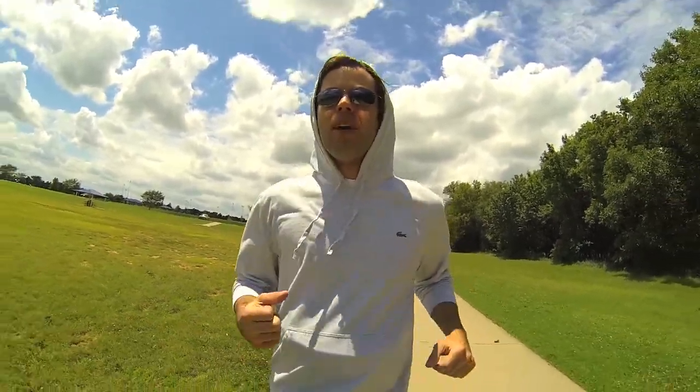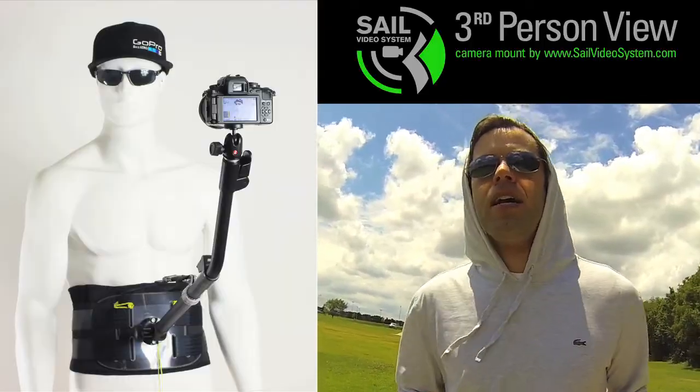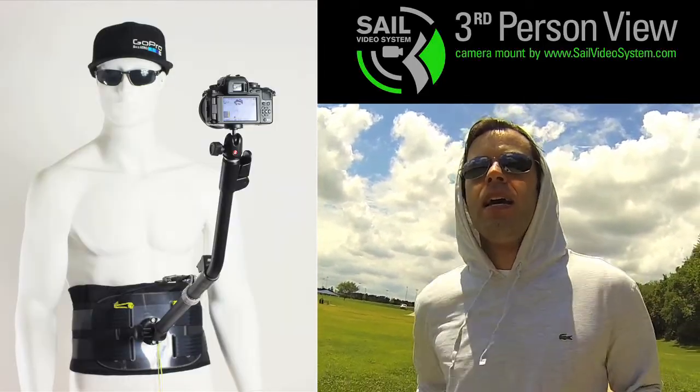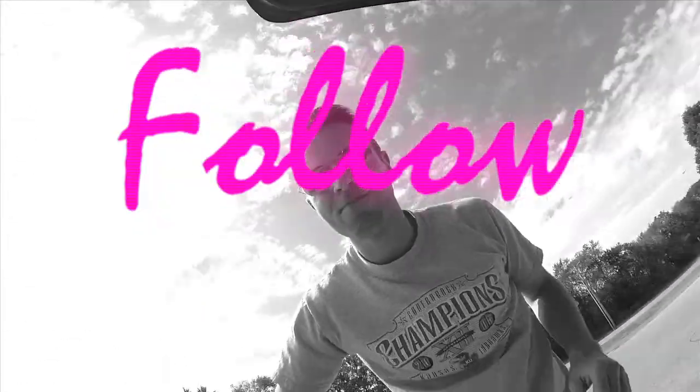I'm not hearing so much vibration from it anymore. Maybe the other one was just wearing down over time. But if you guys want to do your own jog vlogging, I highly suggest you check out sailvideosystem.com. Like, comment, share, follow, subscribe.